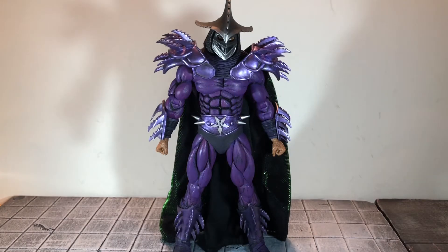Hi everybody, this is Boog S Reviews, and today I'm going to be doing a review on the NECA Walmart exclusive Ultimate Teenage Mutant Ninja Turtles 2 Secret of the Ooze European Homage Shredder figure.